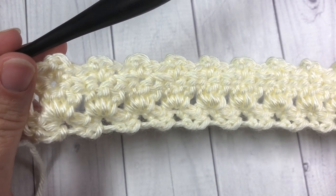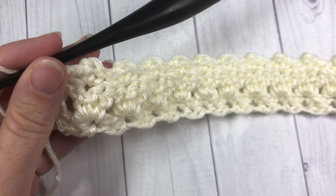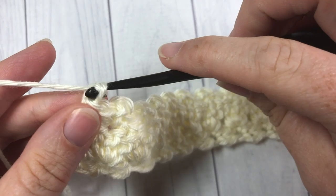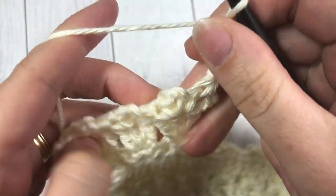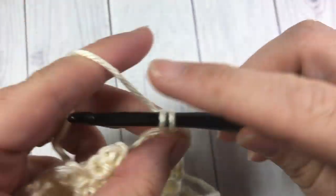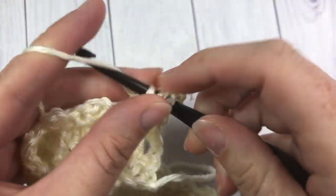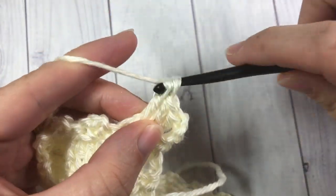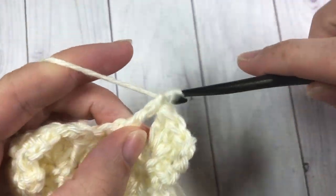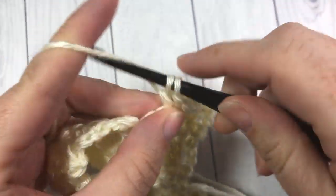For the rest of the pattern, until your work from the beginning measures approximately 10 inches, you're simply going to repeat rows two and three. So for this next row, chain three, turn your work, and then start with your double crochet shell stitches. Once you reach that 10 inches, you're going to finish with a row two — your row of double crochets — then fasten off and get ready to do a simple edging around the edge of your square.